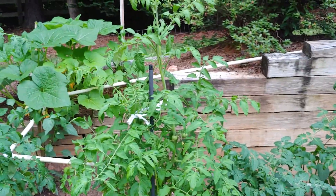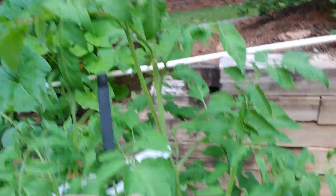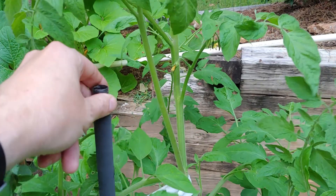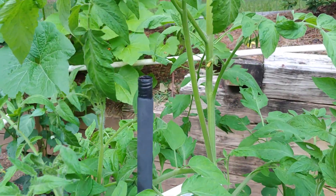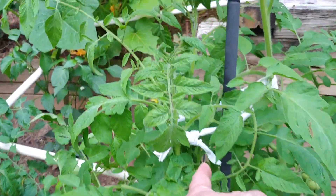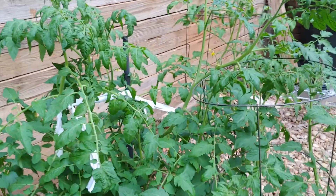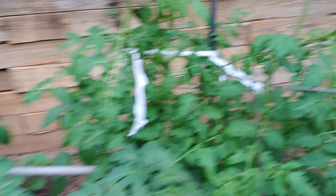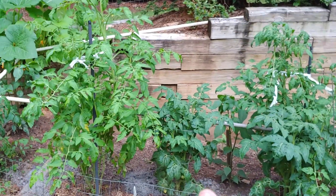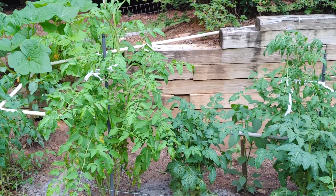If you want to see how I stake my tomatoes, take a look at this. I staked them with wire baskets but they outgrew that, so I staked them with these leftover citronella rods that I'm recycling in my garden. I tore up a t-shirt and tied it around them so they'll stay close to those poles. I'm going to groom those tomatoes a little further. Thanks for watching — please like, share, and subscribe. Have a great summer!